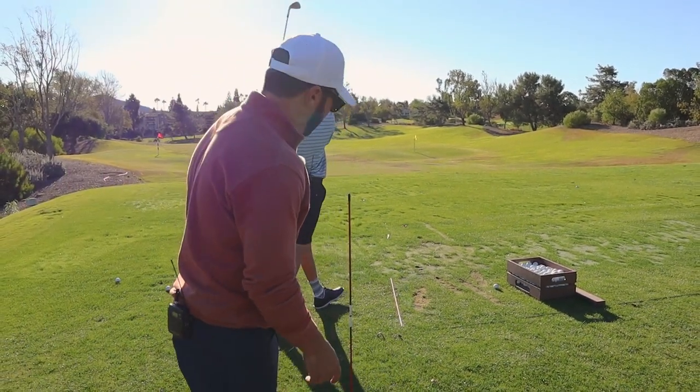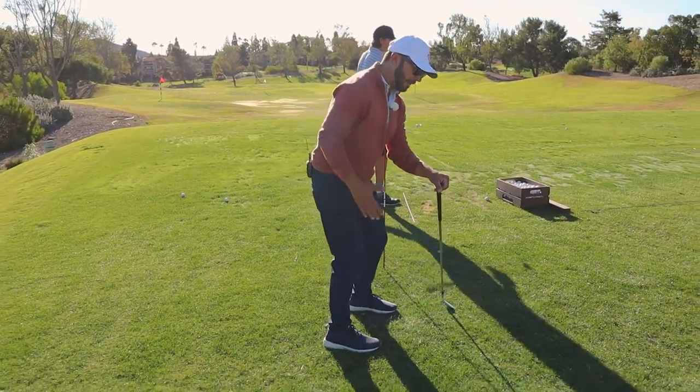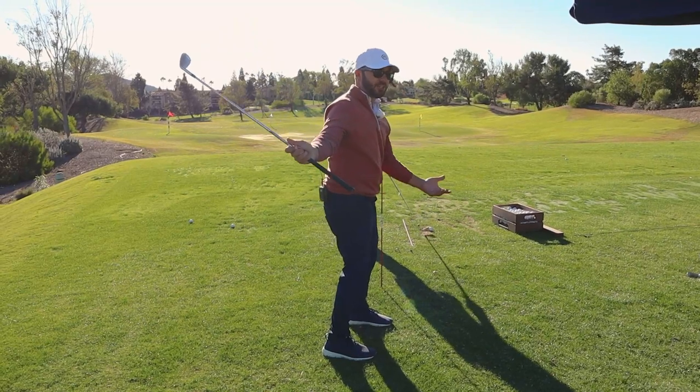For the viewer, so you can understand this: Xander has the tendency to open the door early with his body, which gets the hands behind him. The elbow gets away from him, hands get behind, and then he's forced to come slightly over to recorrect it — which he does a good job of.